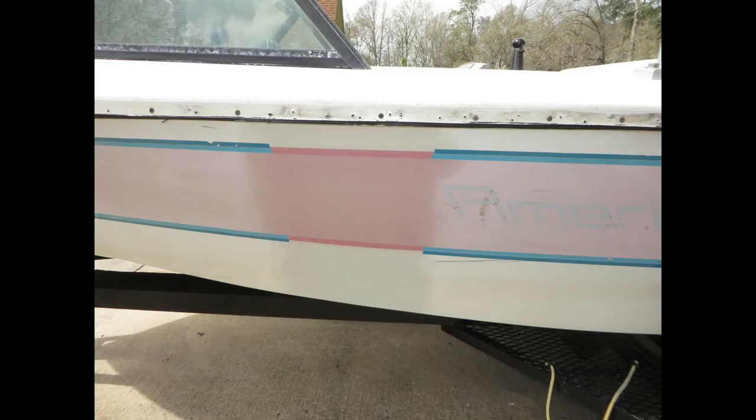This is the same port side midsection. We've removed some of the striping on the top and bottom and compounded, wet sanded, compounded, and buffed a section here. What you see are three different colors of pink — the oxidized color on the left and the right. The center section has been brought back to some of its glory and luster, but the gel coat that was under the tape is the original pink.